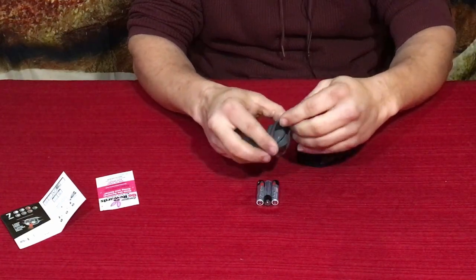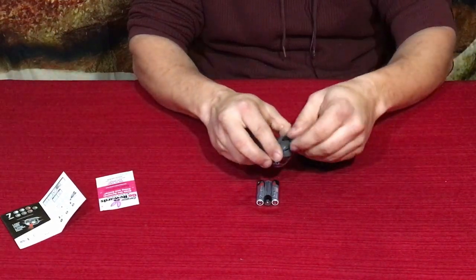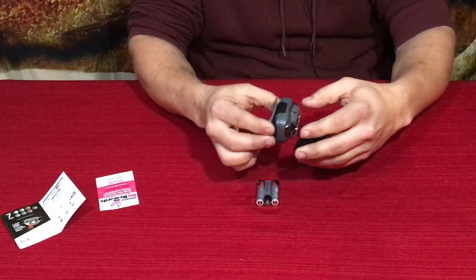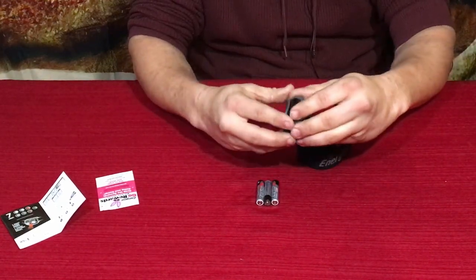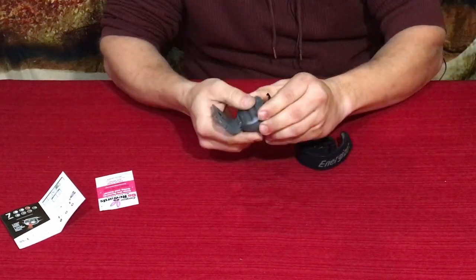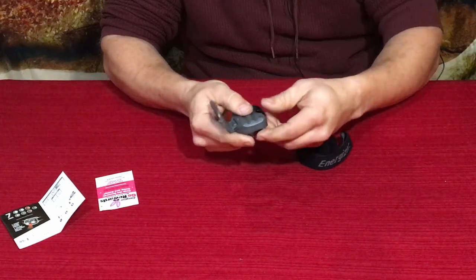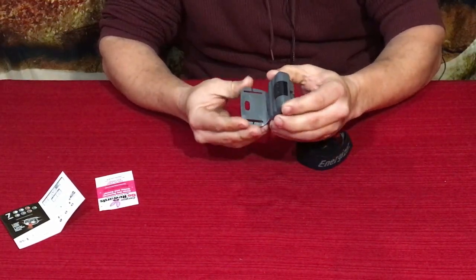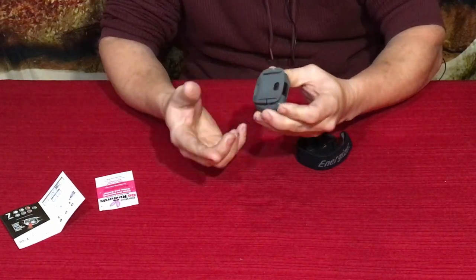To open the battery compartment you just flip the little lever and then this is the piece you run the band through. Let's get the batteries in first — press that back closed and it fits pretty snugly, then you snap it down and that holds it closed.